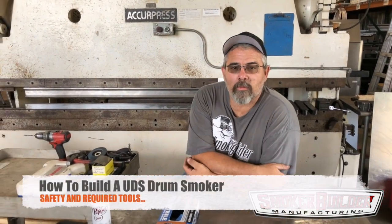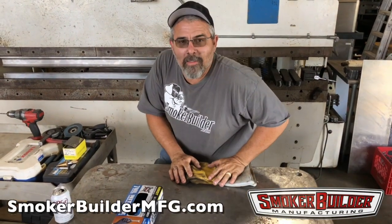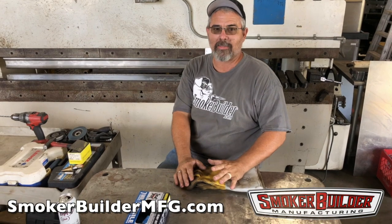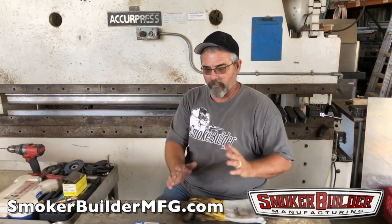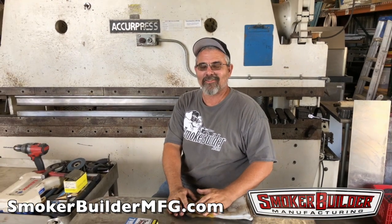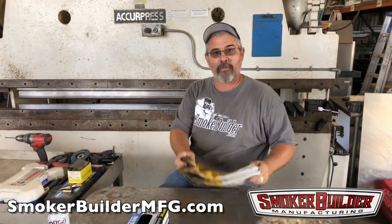Hey guys, Tom with Smoker Builder. I just wanted to give you guys a little video today. A lot of people say it's so hard to build a UDS — I can't do it. You can do it, I promise. It's easy, it's a few simple tools. So let's get started here.